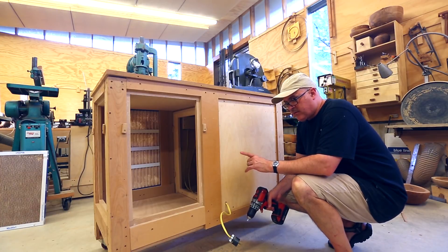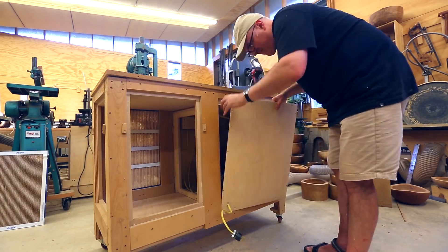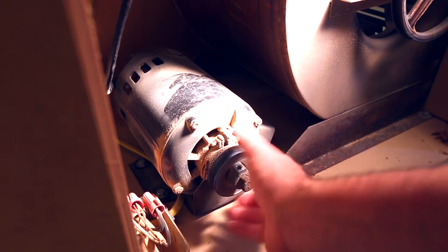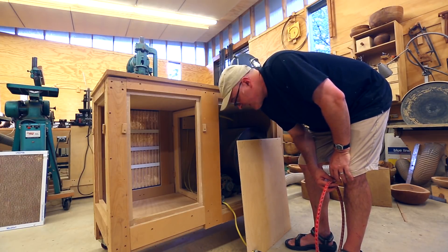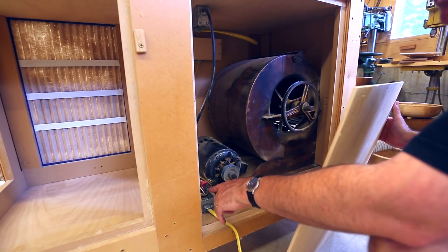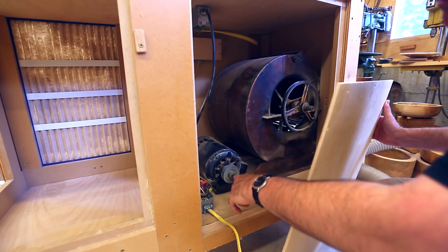To get better access to the motor and see if there are bolts on the fan side, I'll take this panel off. This is why I use screws on everything — because you never know when you're going to want to take something apart. As far as the electrical, I have a plug coming in and then that splits into two lines: one feeds an outlet so I can plug things into the cart, and the other line goes to a switch which turns the motor on and off.